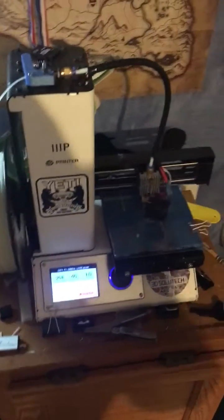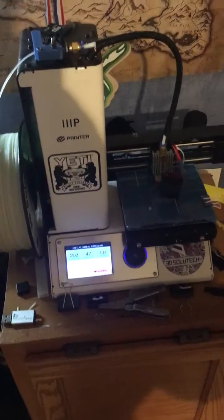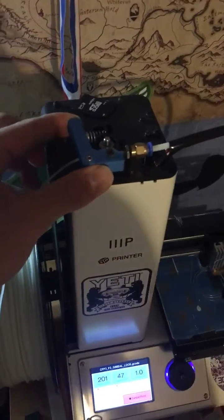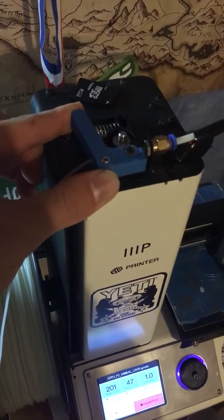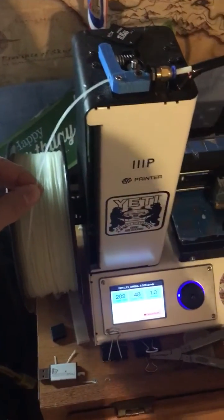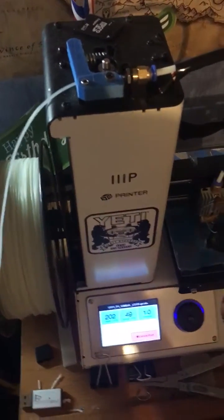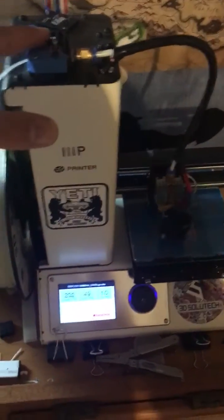Just wanted to cover some upgrades that were printed for the MP Select Mini. First thing — this can be found on Thingiverse. It's an extruder arm that you can print, and it lets you print with flexible material. It just gets a better grip on the filament when feeding it through the extruder tube, so that lets you print with like NinjaFlex flexible rubber. That's a big one if you're going to get into that.